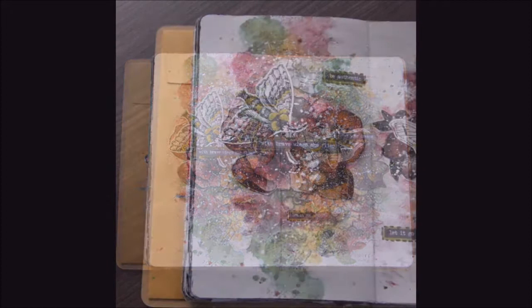Hi, I'm Kayn Dachowska and I would like to share with you my art journal process.